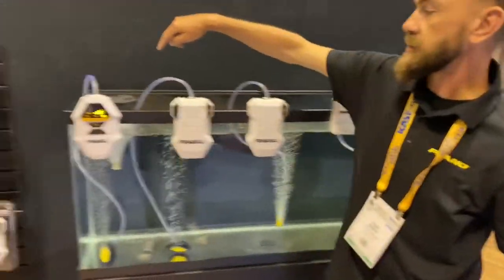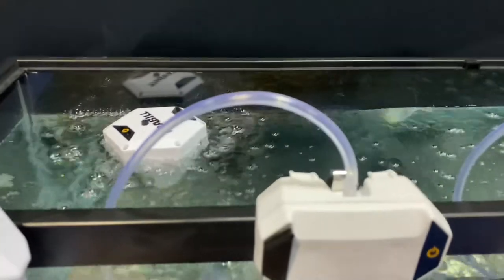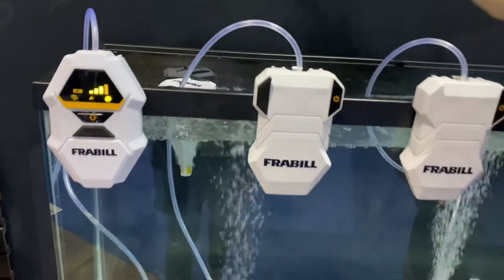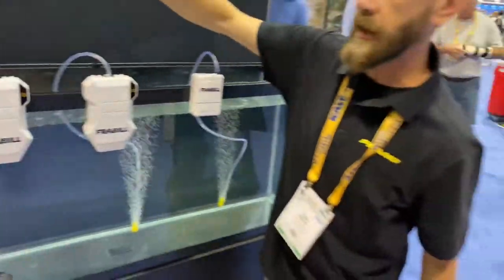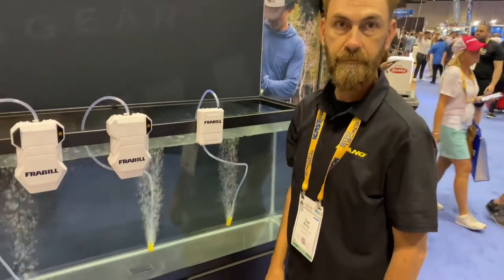Lastly, we have the floater, which is lithium-ion — that's the FRB AP22. It has a single mode and can be charged by a USB port or 110 volts.